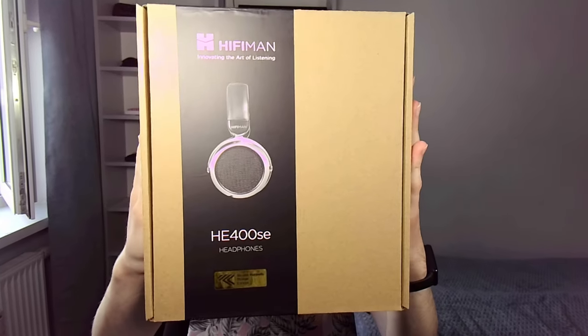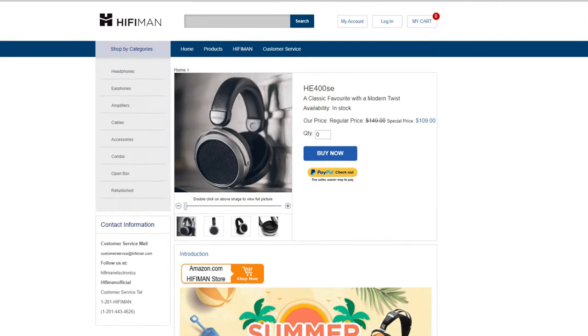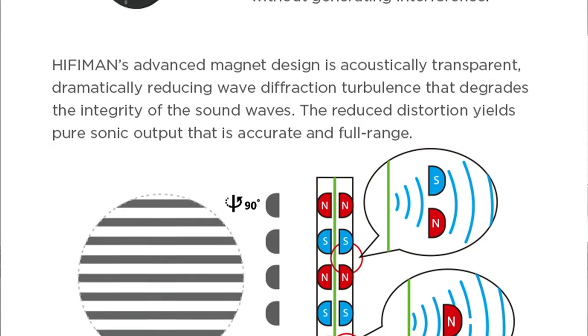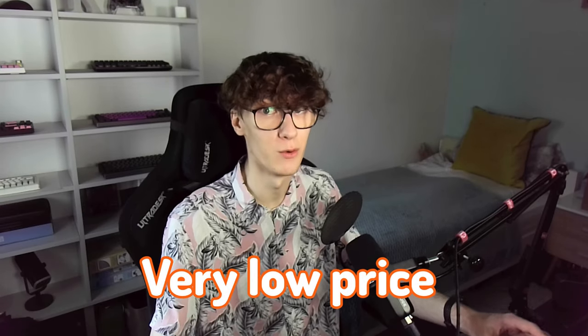The HE400SE is a stupidly cheap open-back planar magnetic headphone. Its price has dropped to $109 — that's really cheap. Being a budget planar, it still offers HIFIMAN's rounded-off Stealth Magnets technology to achieve less distortion and more transparency in sound. Stealth Magnets used to be present only in higher-end headphones, but as you can see, they're possible to implement at a very low price.